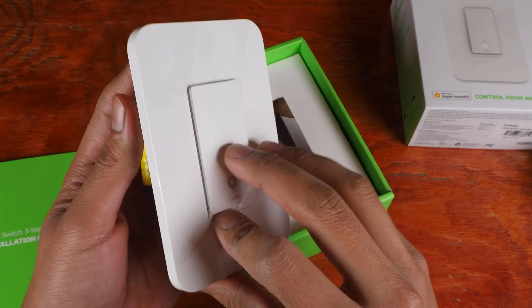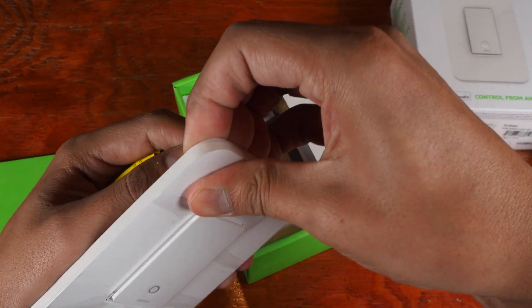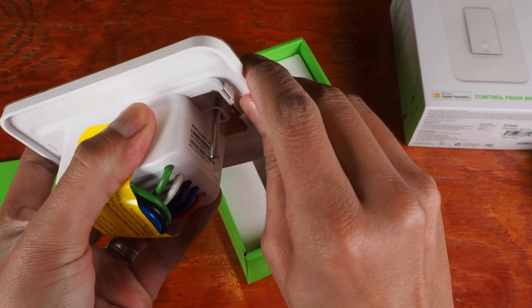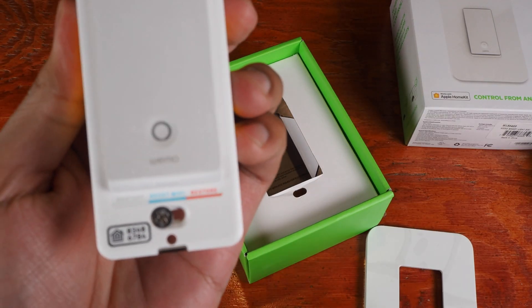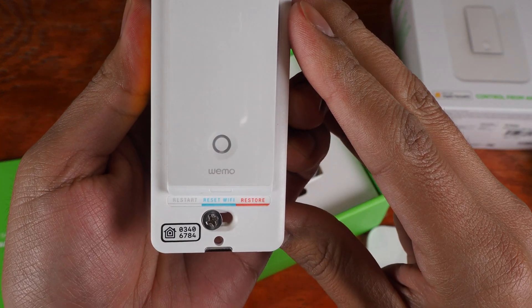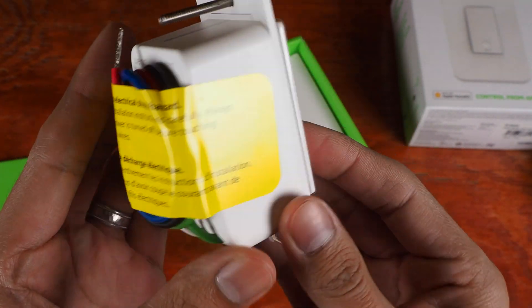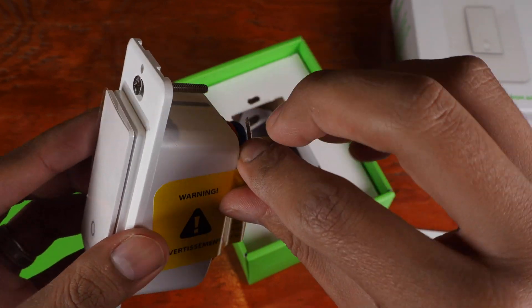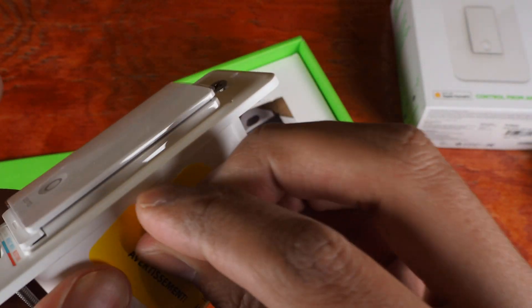Here we have the light switch itself. The plastic front plate snaps off like so. Then we have the HomeKit ID here, an on and off switch here, and a little sticker warning you about electric shock.